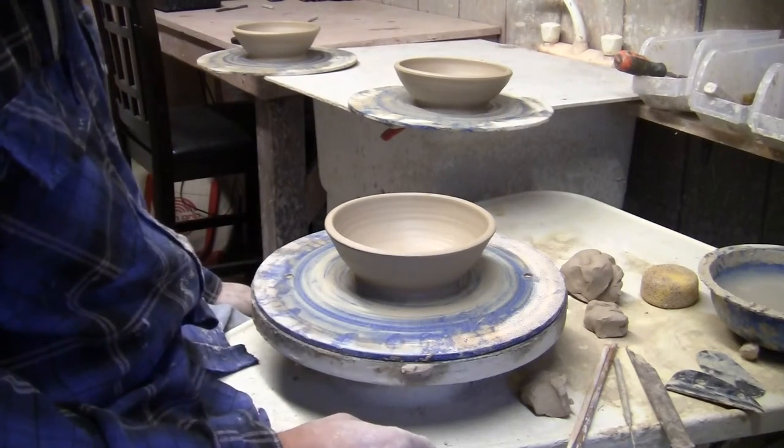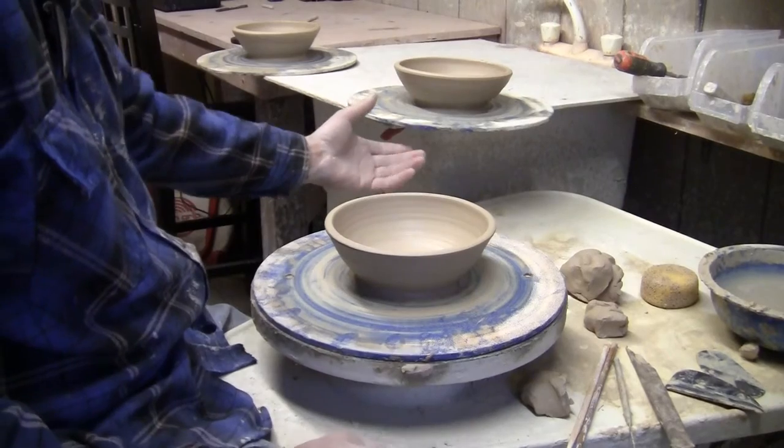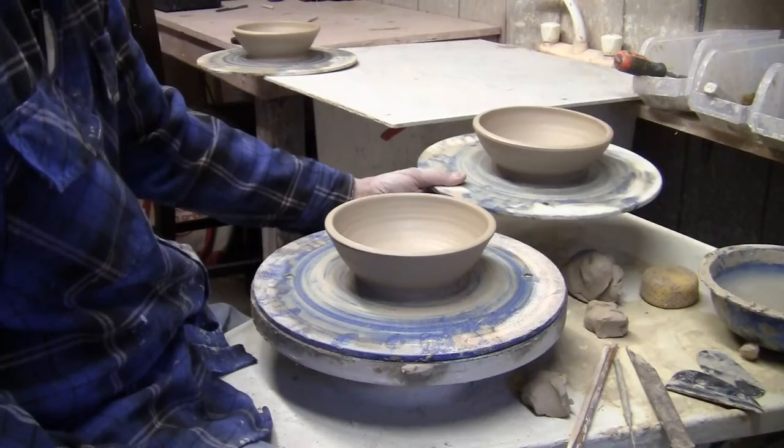I'm just throwing with a pound and a half, so it's a small bowl, like salad size, and I want them to be repeatable. I've got a couple of them here that I've already made.